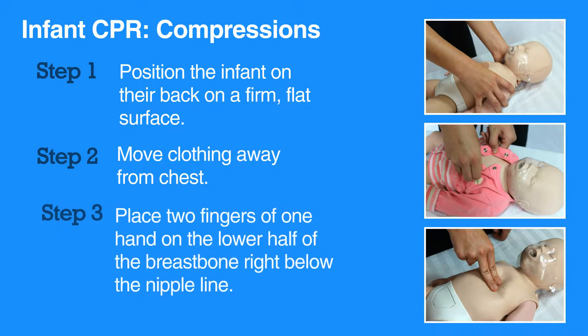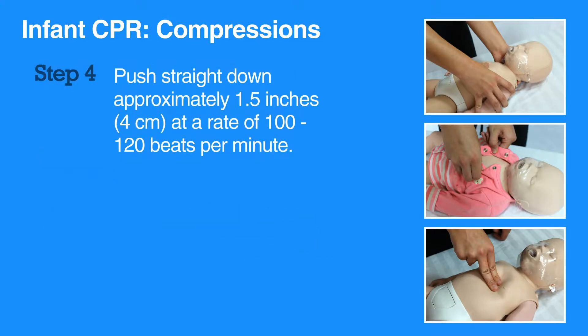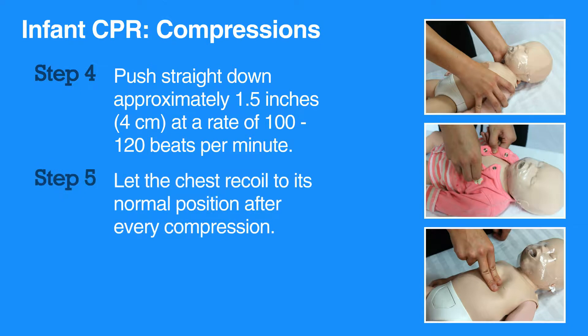Place two fingers of one hand on the breastbone right below the nipple line. Push straight down approximately 1.5 inches at a rate of 100 to 120 beats per minute. Let the chest recoil to its normal position after every compression.